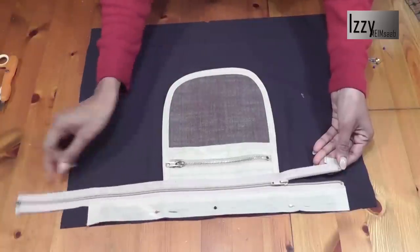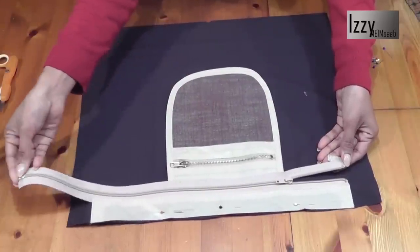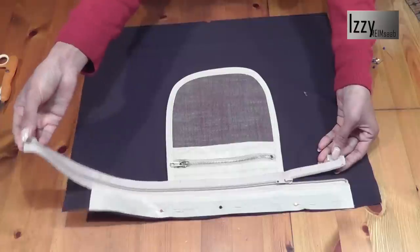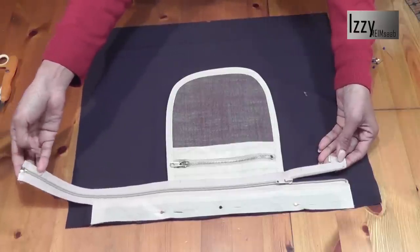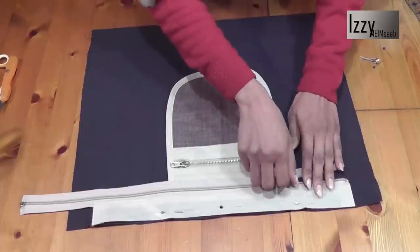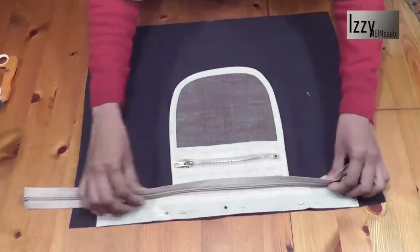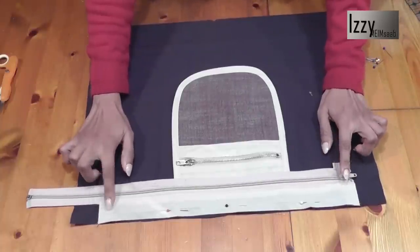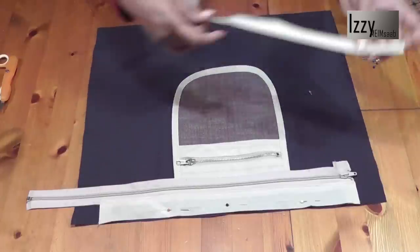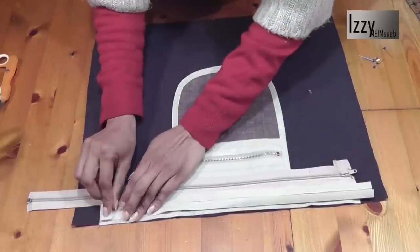We've now sewn the zipper on one side. This is the beauty of using an open-end zipper - you don't have to edge finish this. If you use a closed-end zipper you might have to cover it with a little piece of fabric, which is covered in a separate video. Now we need to attach the other side of the lining to this side of the zipper.